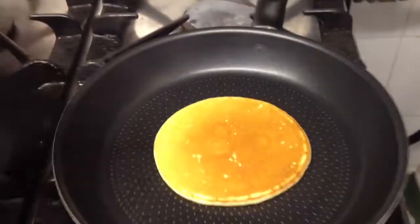You see the color? Just as I said, golden brown. And perfect shape.